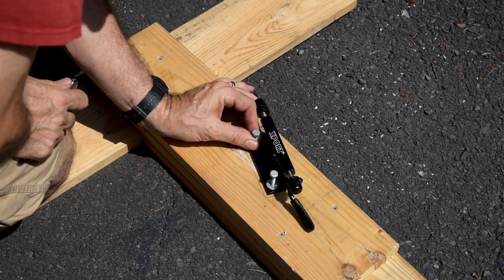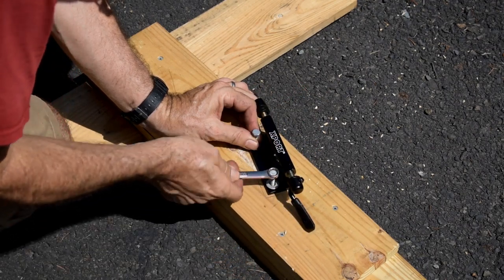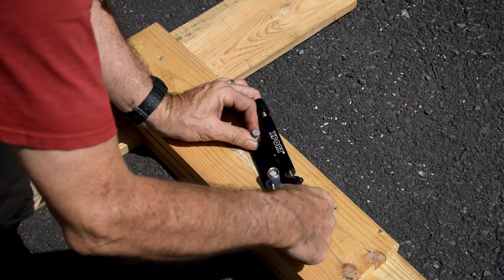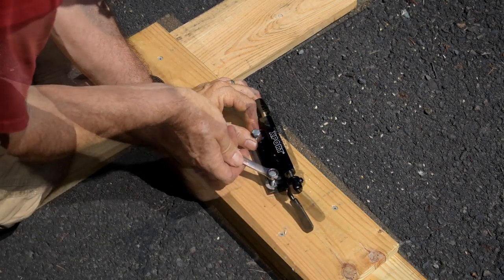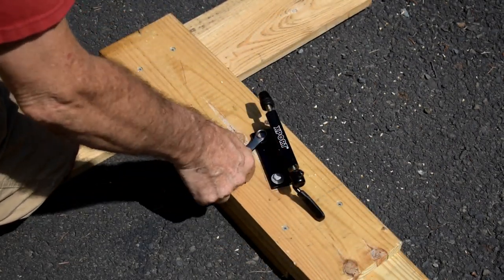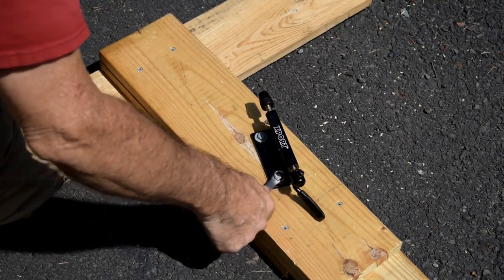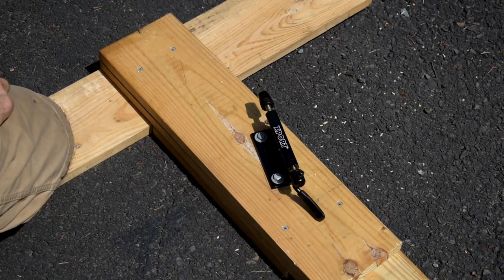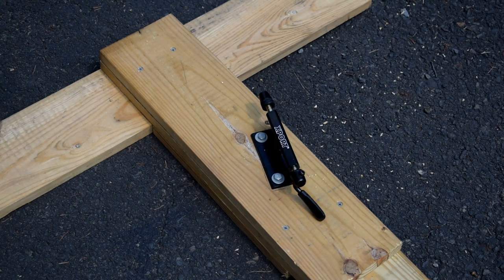I have a ratchet for this but I can't find the right size, so I'm going to have to do it the long, slow way unfortunately. Alright, there we go. There is my bicycle rack. I think it's going to work.